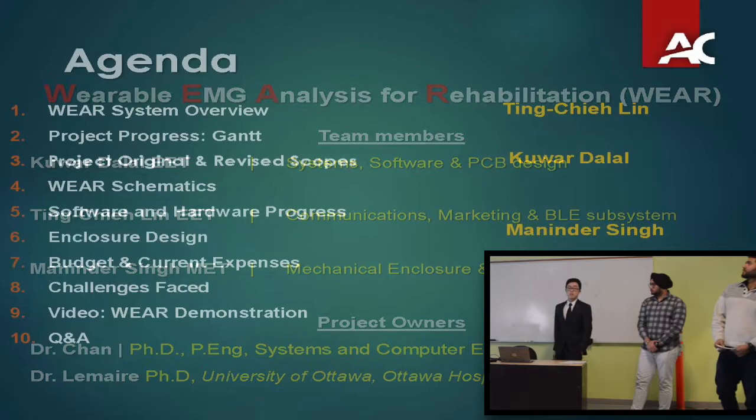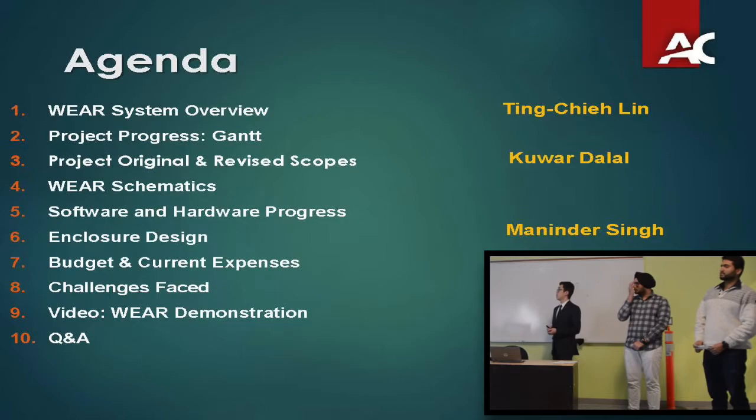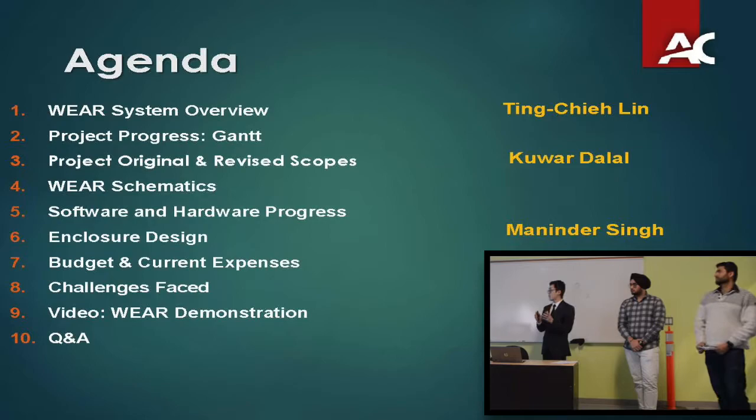This is the agenda for today. I will go over how the AWARE system works and provide updates on the Gantt chart and project progress. Kawar will go through details about system integration and PCBs. Manny will go over the mechanical design and the renders we came up with for the system.